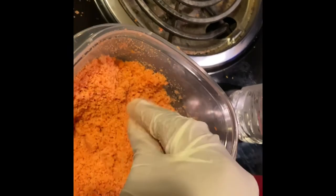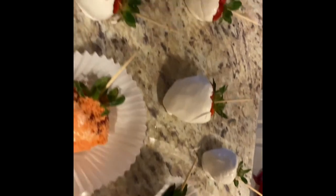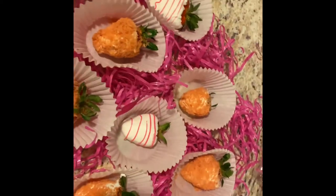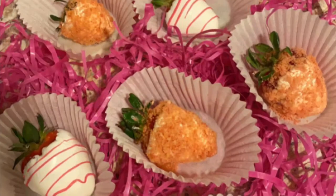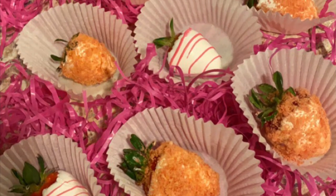This is the final look. I dipped the strawberries and then sprinkled the crunch over them — that's how some of the strawberries look. Without it, I had some pink candy melt, so I just drizzled it out on the strawberries that did not have the crunch on there.